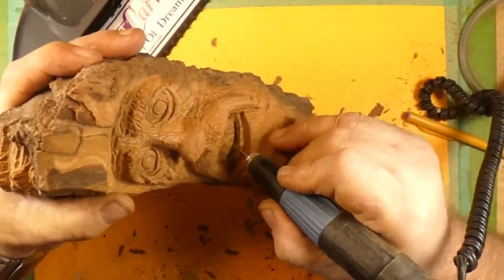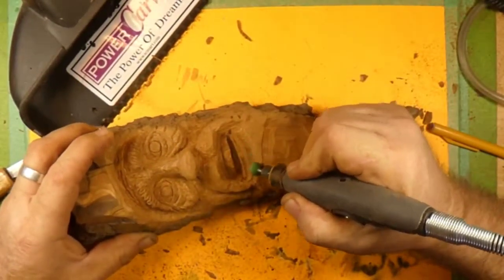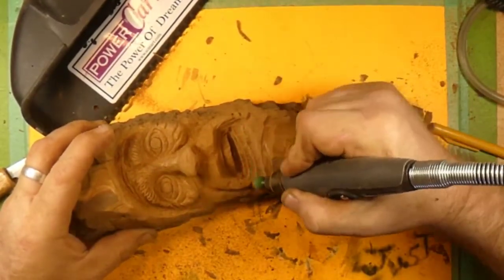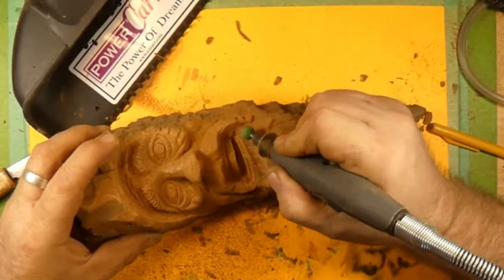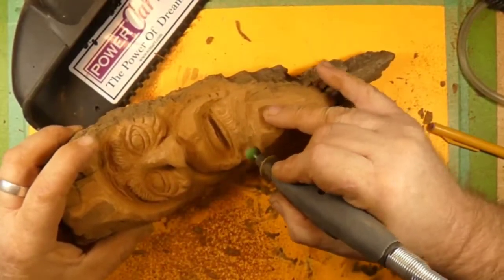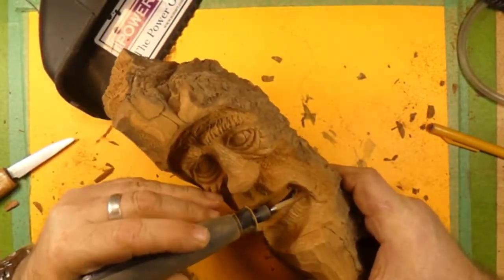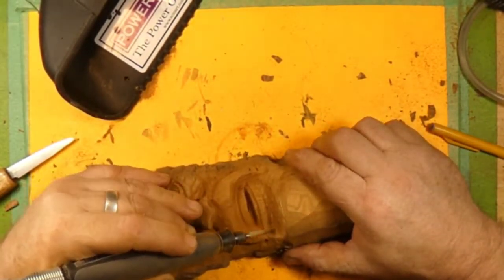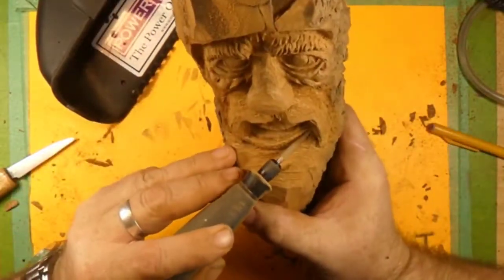We're getting in there with that carbide flame burr — it's a 3/32nd shaft in the microcarver — getting down in there, going almost as deep as the microcarver will allow. Now we're back to the Dremel 4000, and we have a ball burr in there to give the lower part of the lip that roundness, where your lip rolls into your chin. Then we're going back with the other Dremel 4000 with the Cuts All Taper Fine burr to get that bottom lip pushed in there.